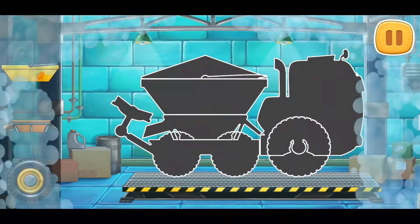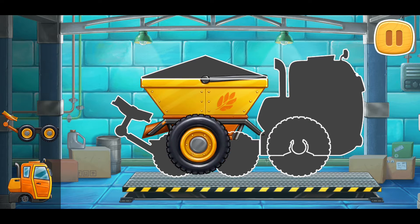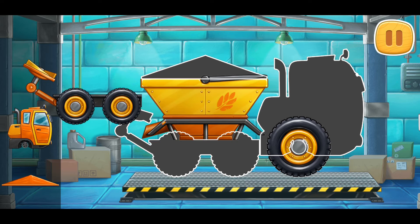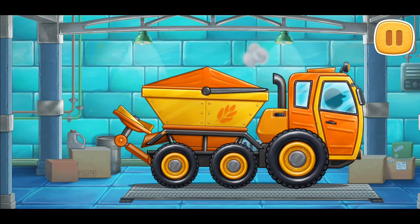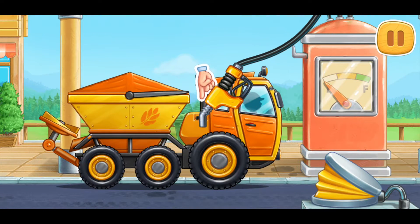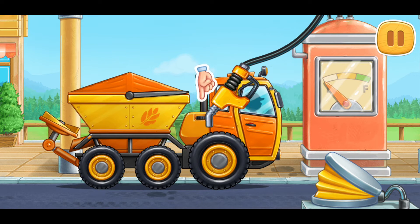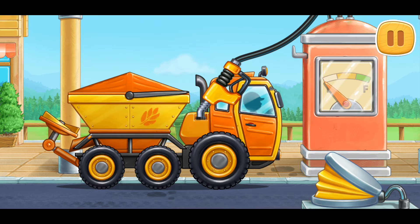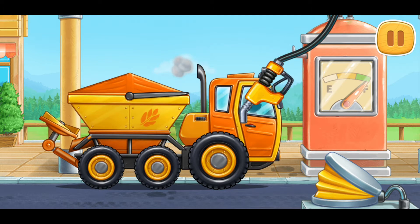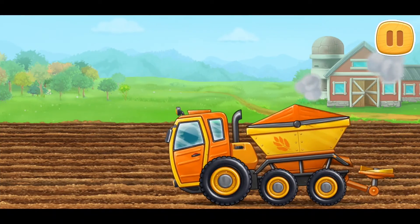We need to assemble a rotary spreader truck. Done! Let's fuel the rotary spreader truck. We did it! Let's fertilize wheat sprouts.